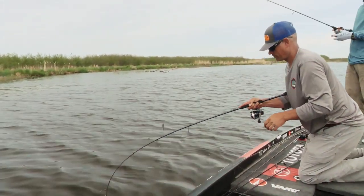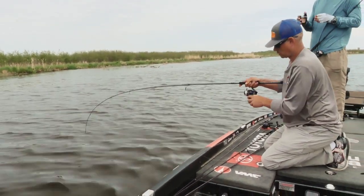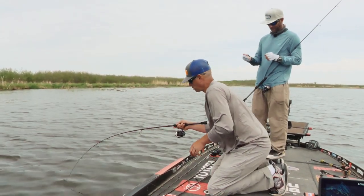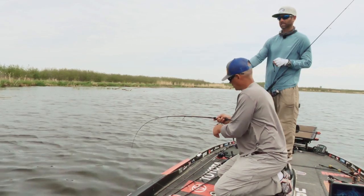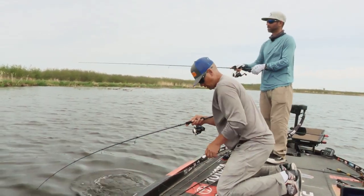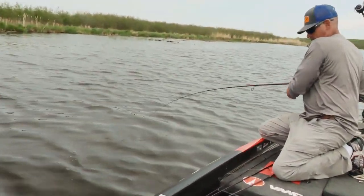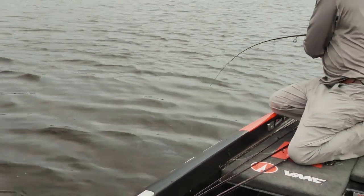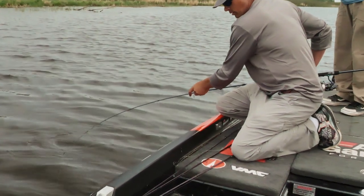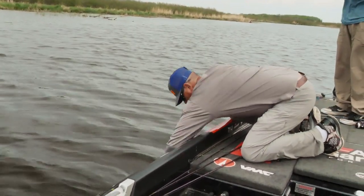There's a lot of different ways to rig this water bug. You can use it as a trailer on a chatterbait, as a trailer on a micro jig. You can Texas rig it. You can Carolina rig it. The Ned Rig is a premier way to rig the Berkeley Powerbait water bug. This bait floats, so on a Ned Head — head down, tail up — it's got that special action tail.